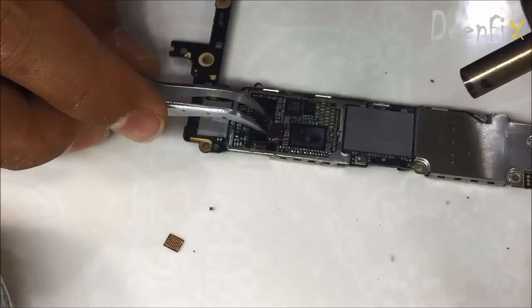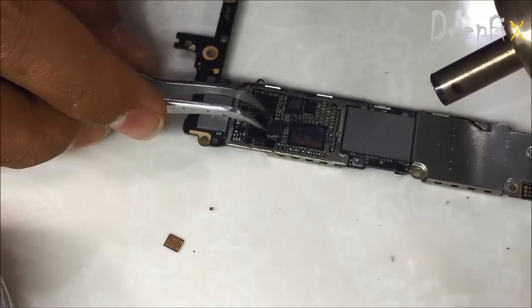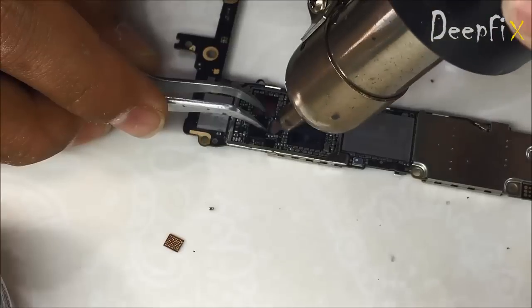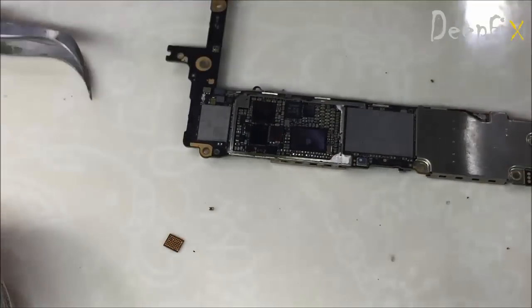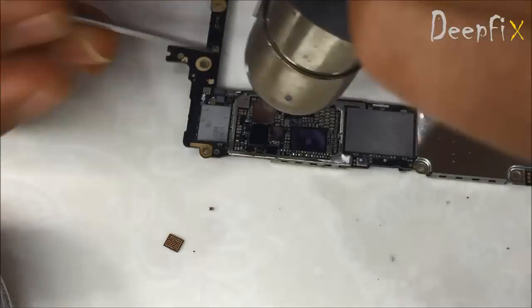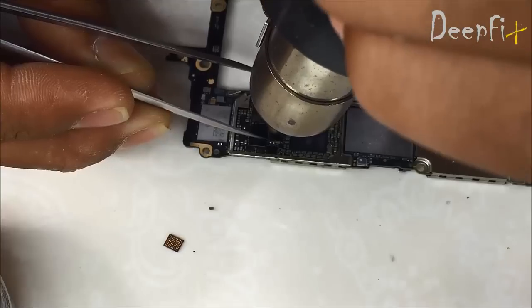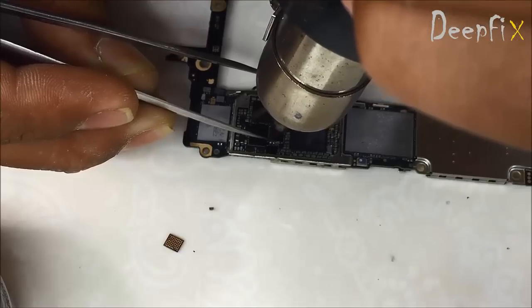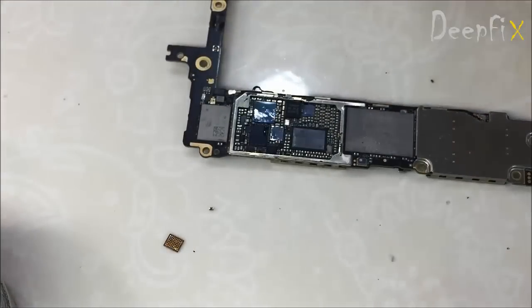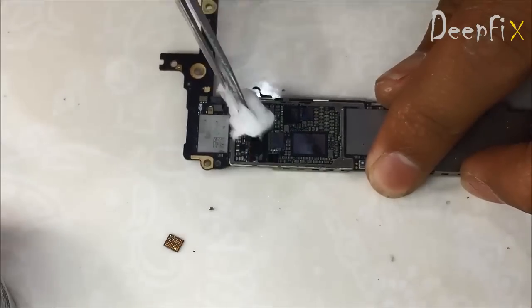Apply some heat and place the IC there properly. You can place the PCB on your PCB stand. Rotate your air gun to apply overall heat on the IC and make sure it is in the proper position.